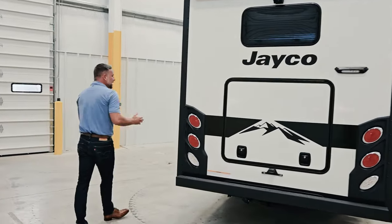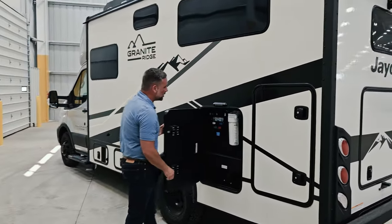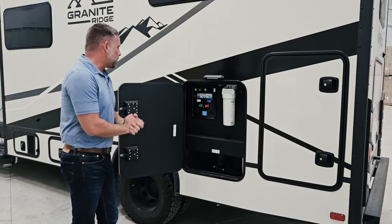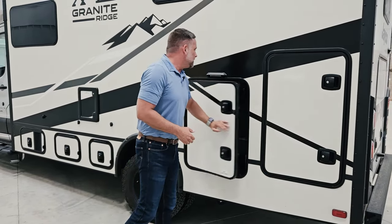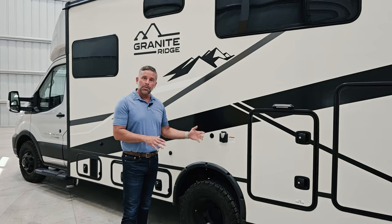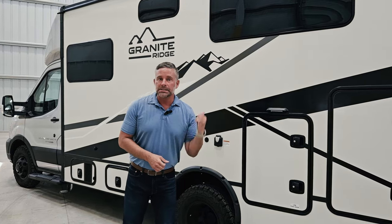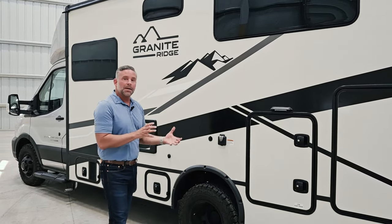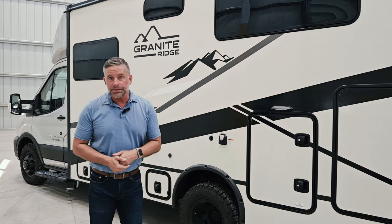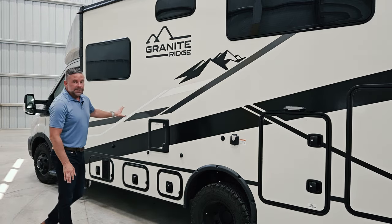Coming around to the other side of the coach, we have another side storage access to the rear. In this compartment we have our outdoor filter, water connection, and where we dump the gray holding tank. This is a 30-amp coach and we can connect a side solar panel. It comes standard with 360 watts of solar on the roof, plus a combo generator and lithium battery system of approximately 4,000 watt-hours. The generator is plumbed off of your gasoline chassis tank.